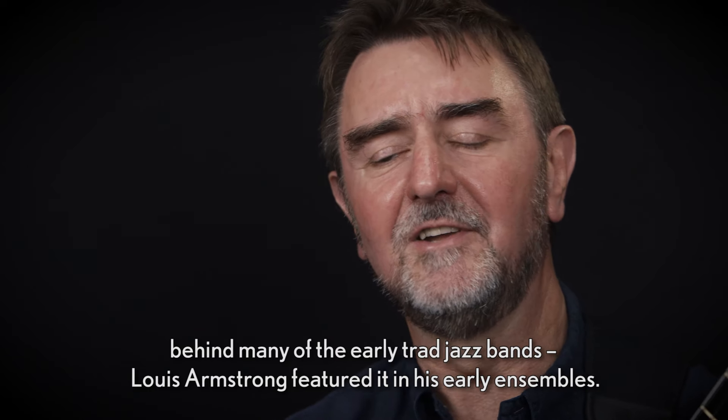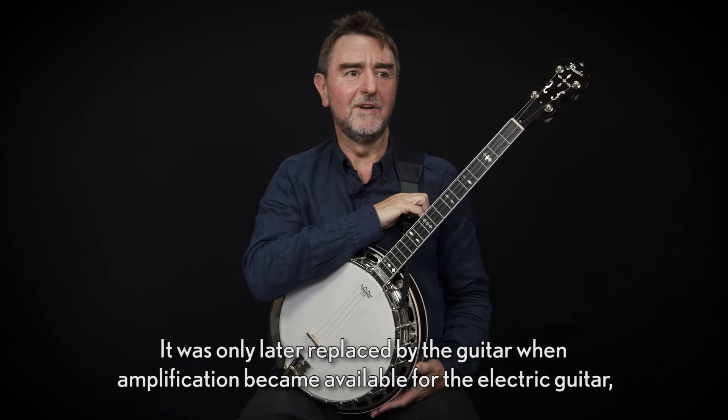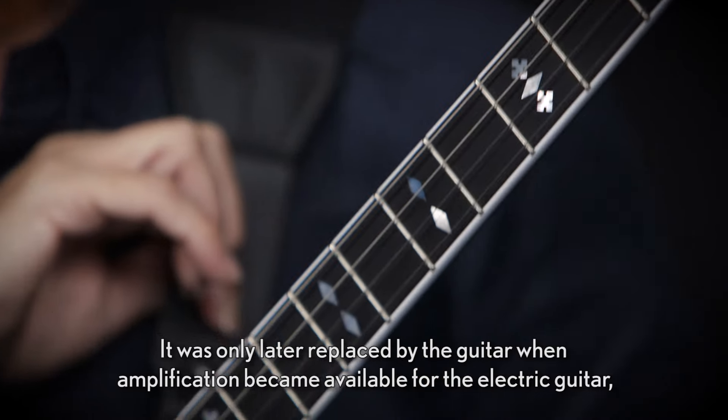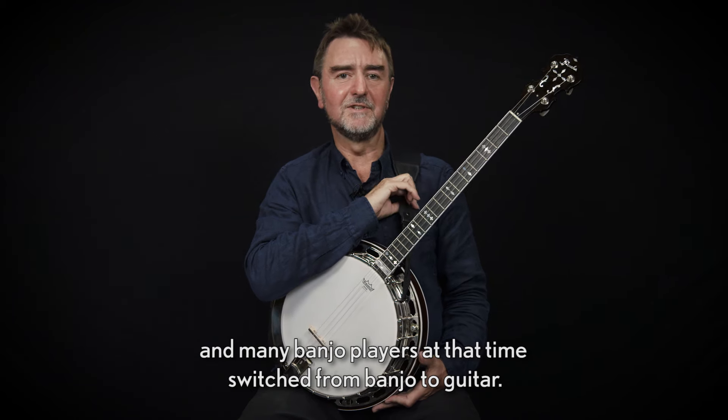Louis Armstrong featured it in his early ensembles. It was only later replaced by the guitar when amplification became available for the electric guitar, and many banjo players at that time switched from banjo to guitar.